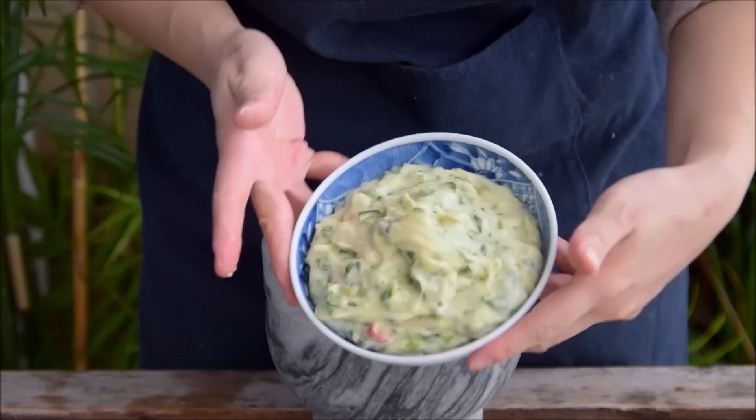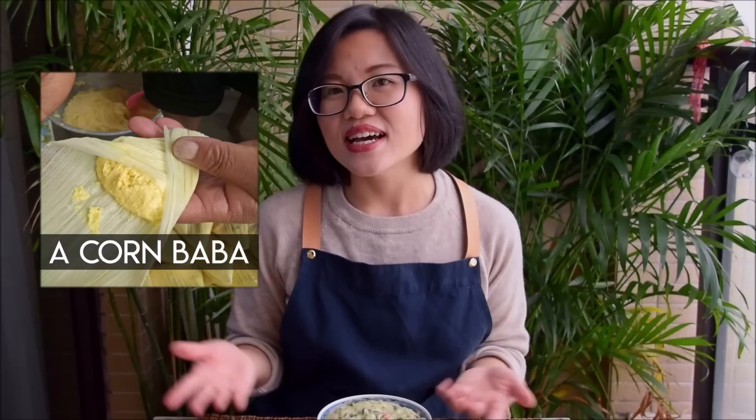And with that, your Yunnan pounded mashed potatoes are done. Pounding is a very common cooking method in Yunnan, and there are a bunch of different styles of pounded potatoes. This is more of a Hani people's version of it — they call it yam yu baba, where baba means something that's soft and chewy. There are also other styles where they just mash things together real quick, more reminiscent of a classic grandma's mashed potato style.